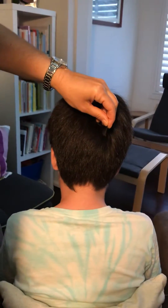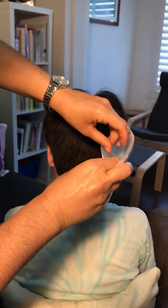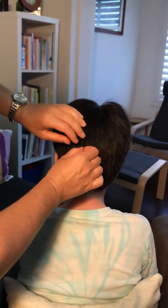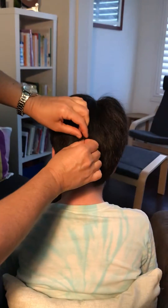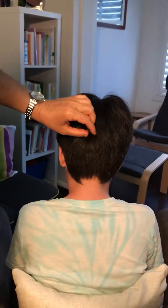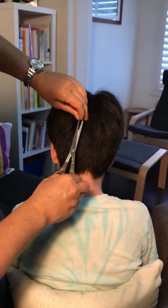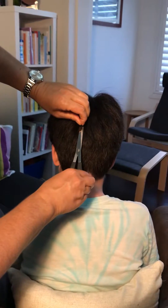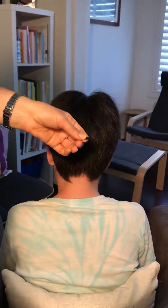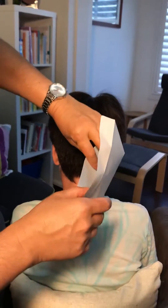Pop it into a plain envelope. That was about half a teaspoon of hair. It's good to get samples from a couple of places at the back of the head — it has to be at the back of the head, just remember that. Go really close to the scalp, cut a little bit there, and pop that into the envelope.